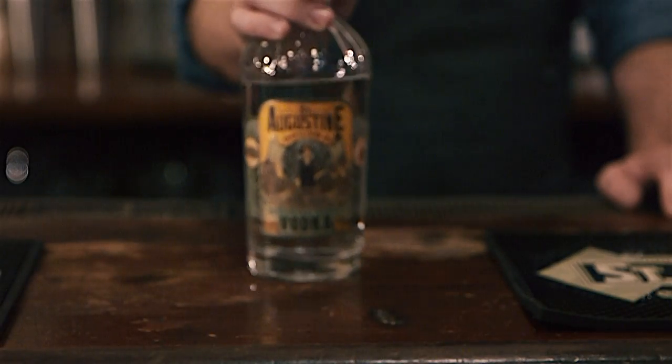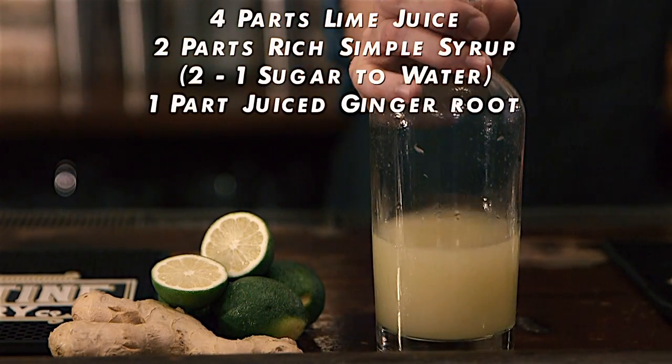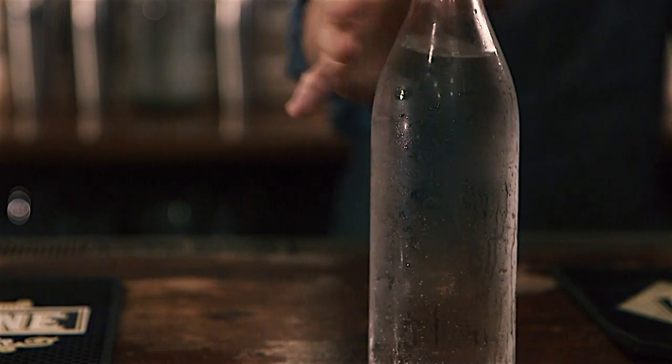The ingredients you'll need for this cocktail: St. Augustine Distillery Florida Cane Vodka, ginger simple syrup — which is 4 parts lime juice, 2 parts rich simple syrup, and 1 part juiced ginger root — and soda water.